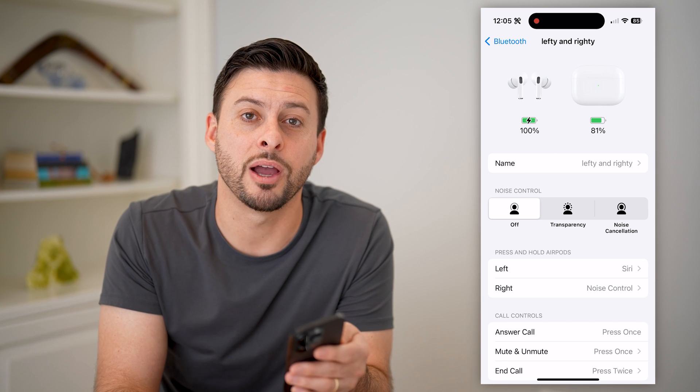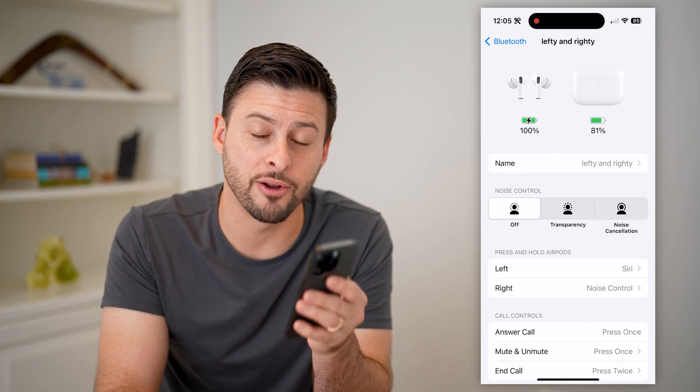I hope this helps. If it did, hit the subscribe button down below. It really helps me out, and I'll catch you in the next one.